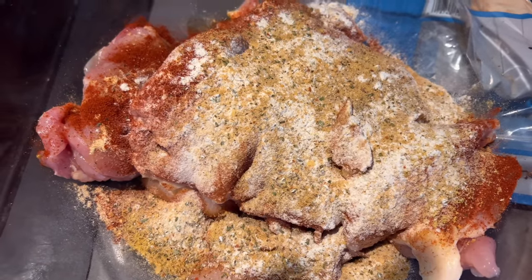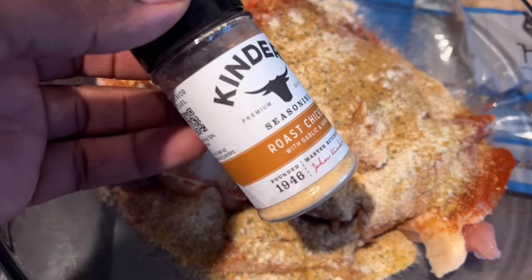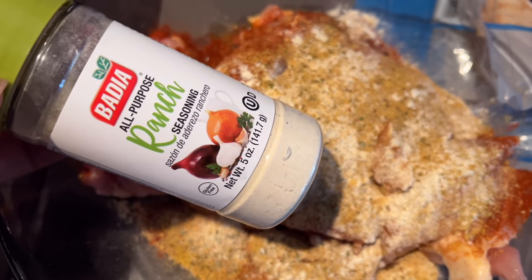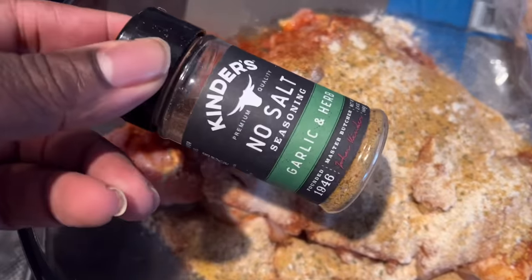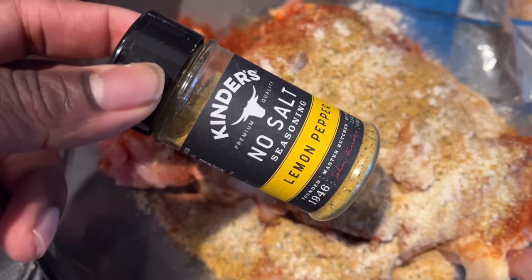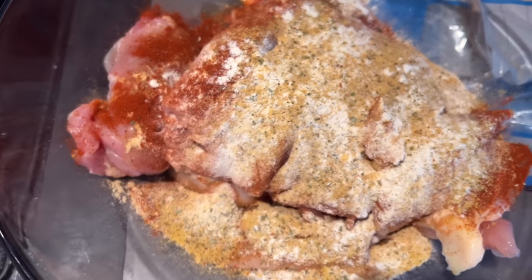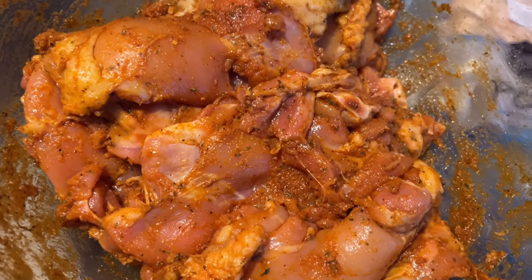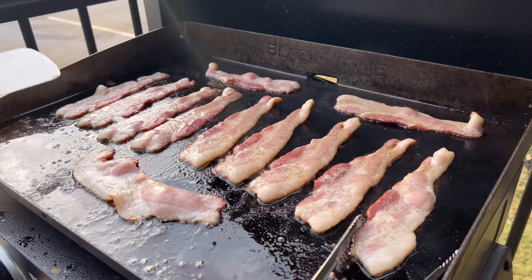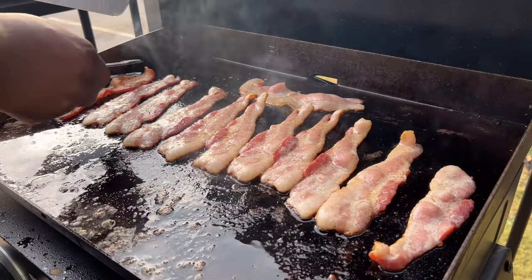Today we're making chicken bacon ranch pita wraps. I started with chicken thighs seasoned heavily with olive oil, roast chicken seasoning, ranch seasoning from Badia — very important for that ranch flavor — no-salt garlic herb as a staple, lemon pepper for a little tang, and smoked paprika to complement the bacon. I let it marinate in the refrigerator for a few hours, then brought it out 30 minutes before cooking.